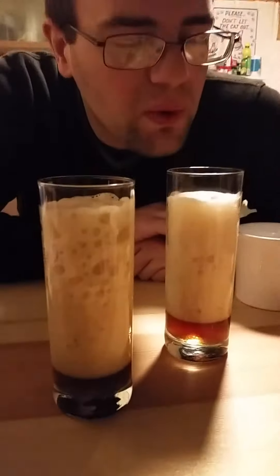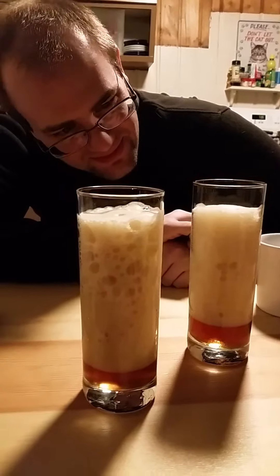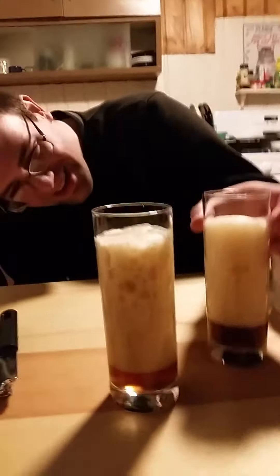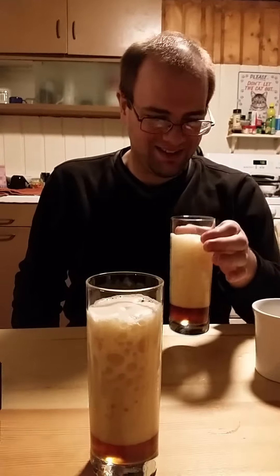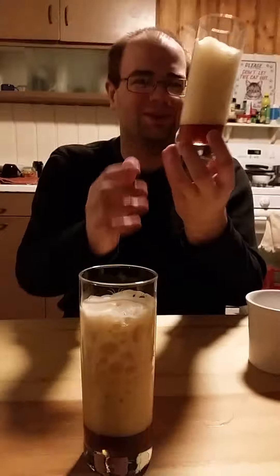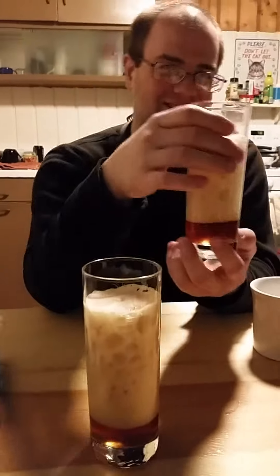Well, it looks slightly less toxic than when it started out. Should we try it? Is it fizzling? I think it's snap, crackle, and popping — it's crackling. He put combustibles in the beer! Okay, you try it first. Oh, I try it first? Yeah. I'm gonna wait till the head goes down a little more. Come on, try it!